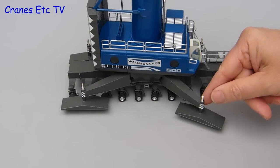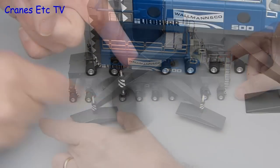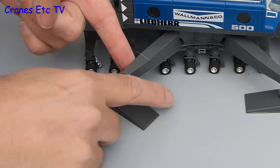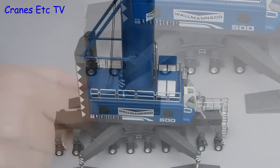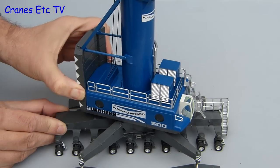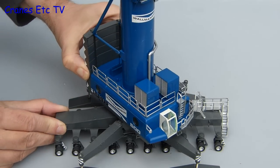When the crane is ready to work you need to set the outriggers — the beams pull out and then you can have fun whizzing around the big pads. Just don't spin them so fast that the model takes off like a helicopter. With the pads down you can rotate the crane. It is quite stiff but it all feels very solid and robust.